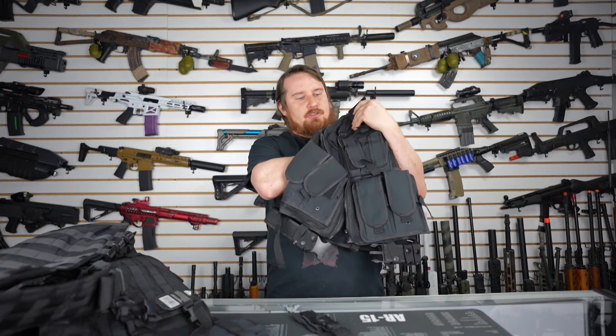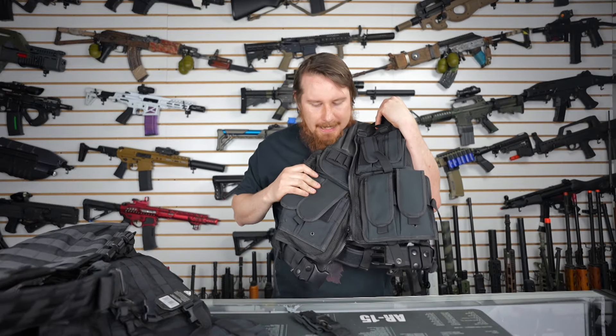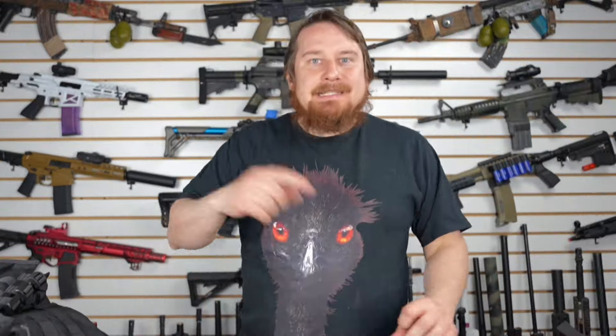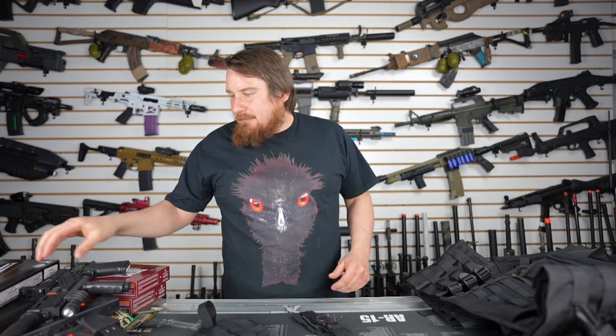I think it's interesting that there's two vests in here. They both come in black — pretty much a whole loadout right there. If this was 2001, I'd be set. Four springers and a cross draw vest — I'd have been the envy of my block. But now we have to take these springers out and see which one is the best. My money's on this one. Let's go do this.